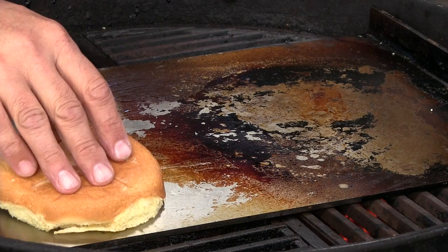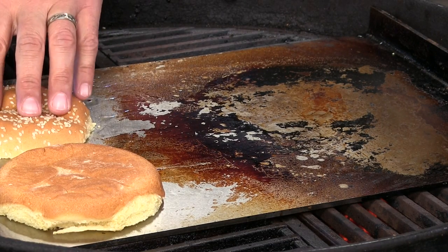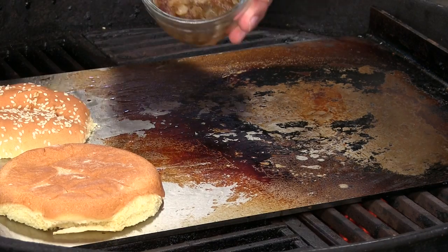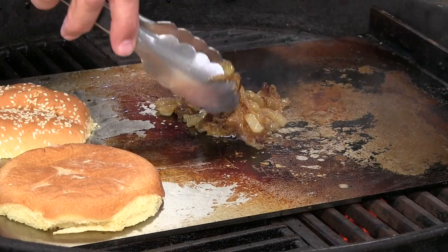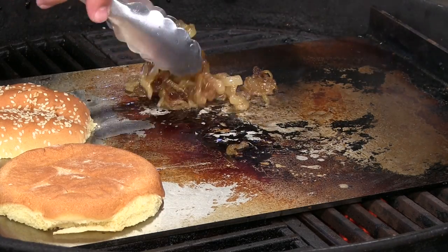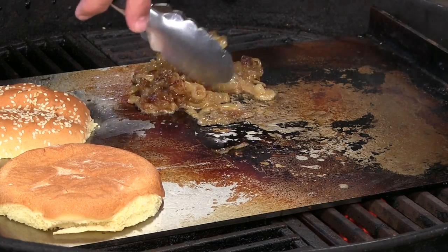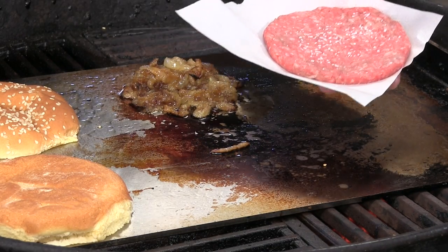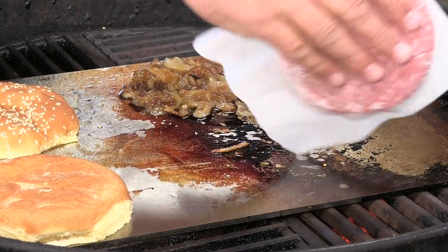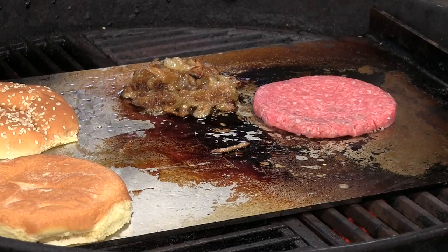First thing I'm going to do is lay down two sesame seed buns — regular old sesame seed buns — on the Ballistic Griddle, which is basically designed for gas grills. I've anointed this griddle with a little bit of bacon fat. I have some caramelized onions that I caramelized in the house, and we're going to finish them up and get them nice and warm here. Now we're going to lay down that burger patty, and I'm just going to hit it with a little bit of kosher salt — not a lot.